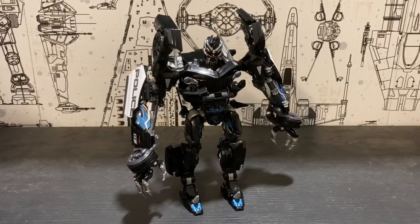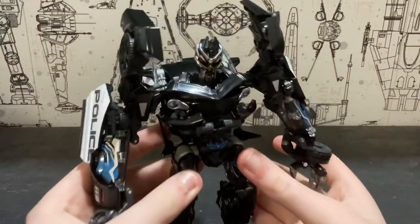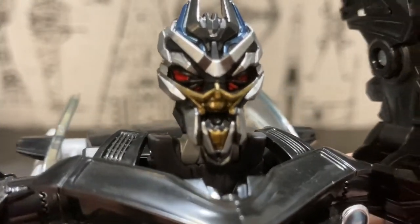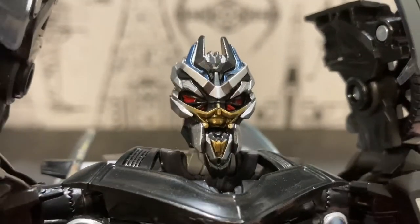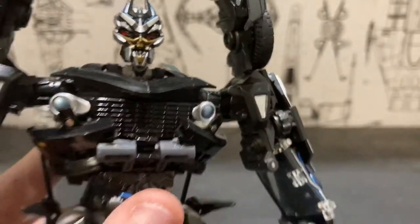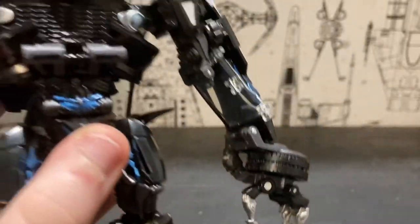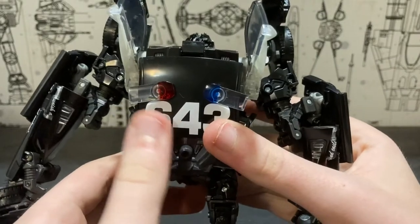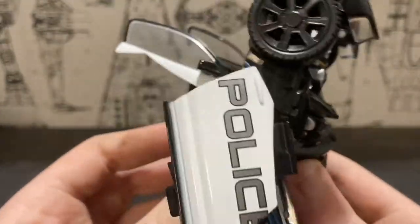Here we have the Transformers Masterpiece MPM-5 Barricade in robot mode, and wow, Hasbro and Takara did an outstanding job. The head sculpt is absolutely amazing with that metallic blue, silver, and gold, and the red paint on the eyes really makes this figure a true masterpiece. There's lots of beautiful sculpted detail, the back kibble is brought to a bare minimum with just the roof of the car hanging out with the split light bar, and the door wings are screen accurate.